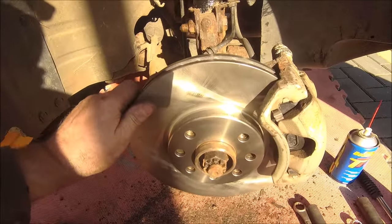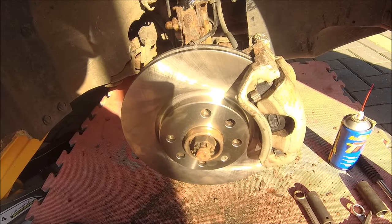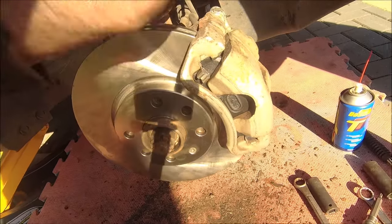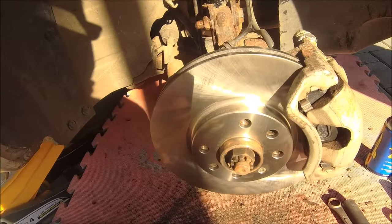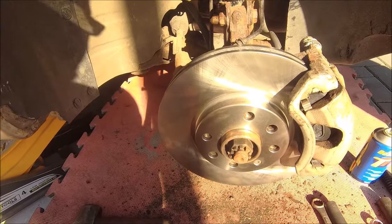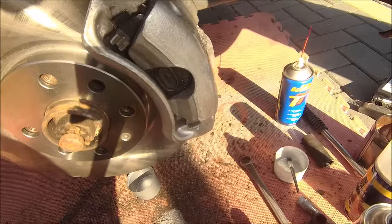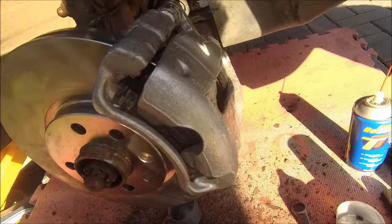That is basically the front left done. I'm going to crack on with the other side now — filming takes time and time is something I don't have a lot of. I took you through this side, the other side is exactly the same. As for the painting, that's entirely up to you. You just knew I'd paint it — can't do all this work and leave a horrible skanky caliper, can you.